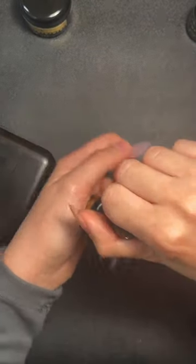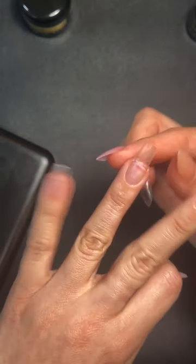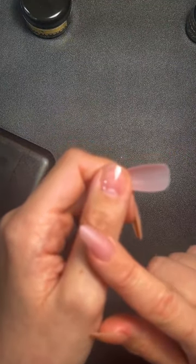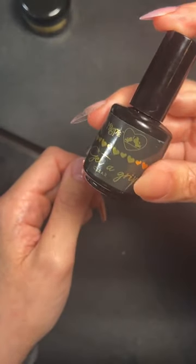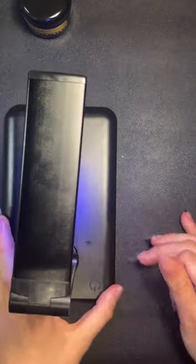I'm scrubbing that in and leaving it to dry for about 20 seconds. Are these suitable for nail biters? I wouldn't say they're suitable for nail biters because you'd be getting product on the skin, but for petite nails they're excellent. I've got tiny nails and they're perfect for me.